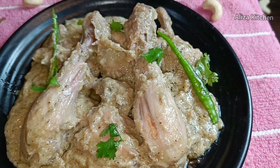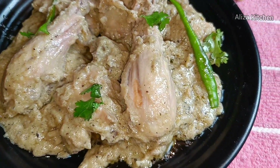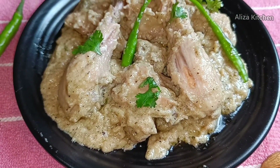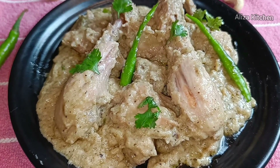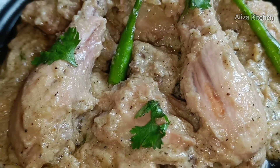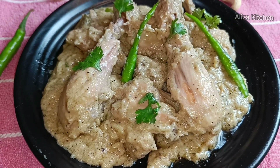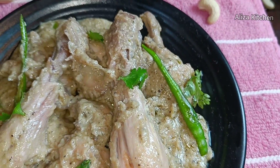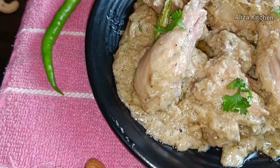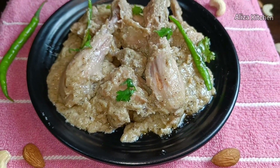Now it's ready to serve. If you like this video, please like and share. Don't forget to subscribe and click the bell icon if you are new, so you can get notifications for my videos. I'll see you with another interesting recipe. Allah Hafiz, Shab Khair — keep your support coming. Like, share, comment, and subscribe. Allah Hafiz.